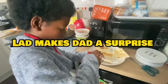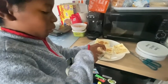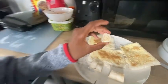Hi guys, Dad and Ladd here — or Ladd and Dad here. And what are you making there? Cinnamon rolls, look at that. Cinnamon rolls, using bread.